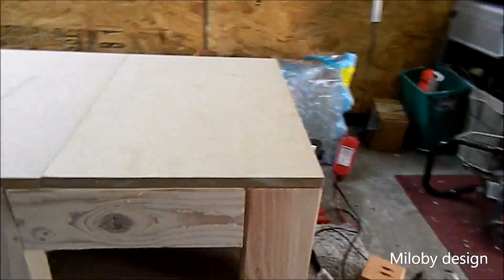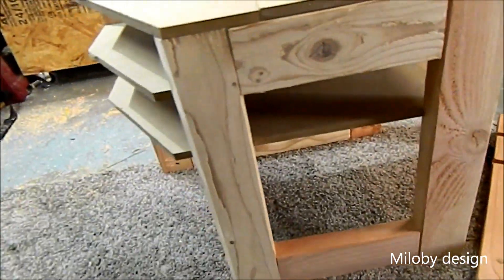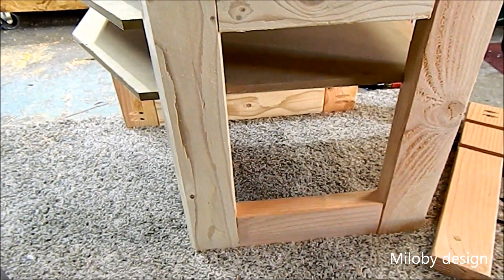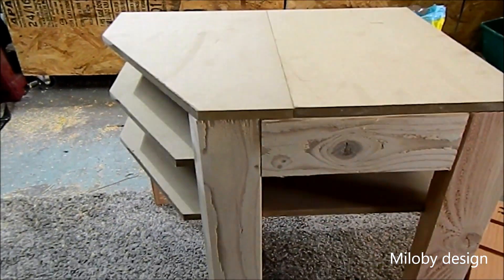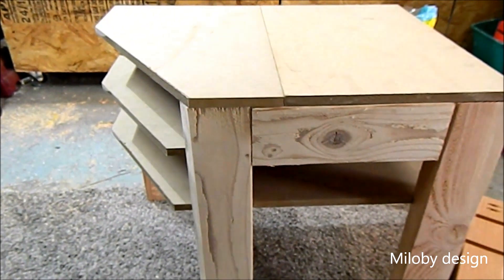Overall I think that turned out really well. I'm pretty happy with it. I just got to screw it all down and I think that's going to be about it. I don't think I'm going to put anything on the bottom, at least not right now. That could change, but we'll see how it works when I have everything on top of it, shoved underneath it and all that business.